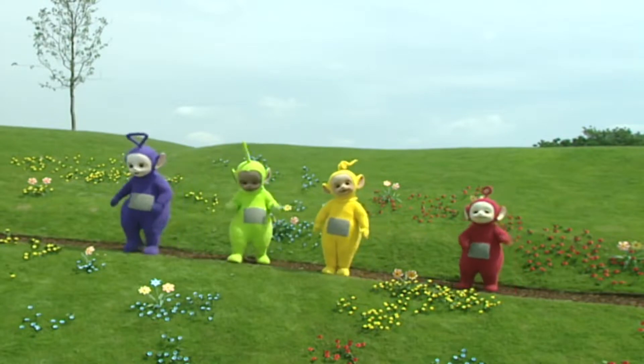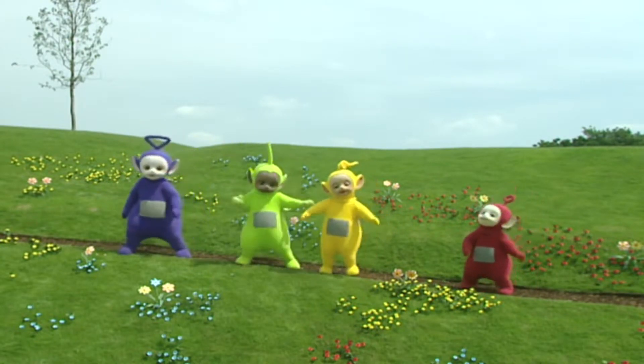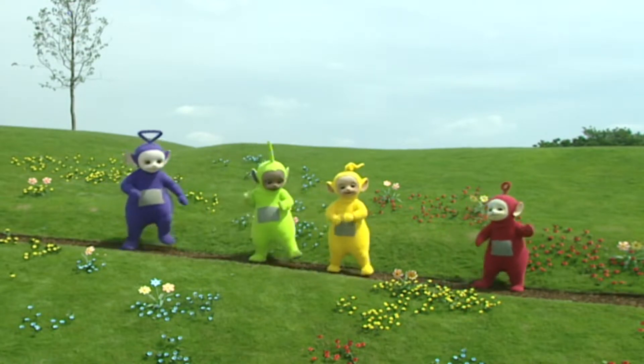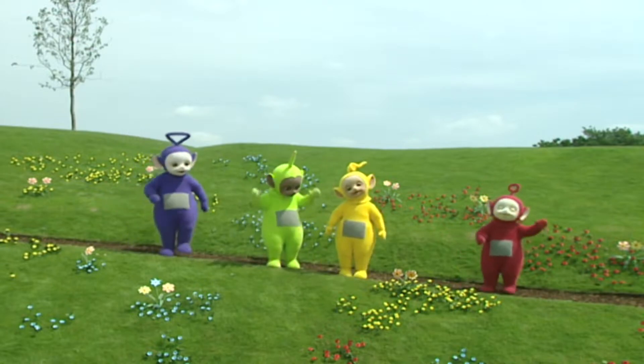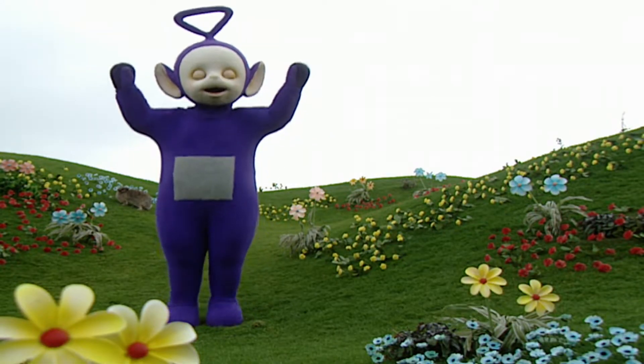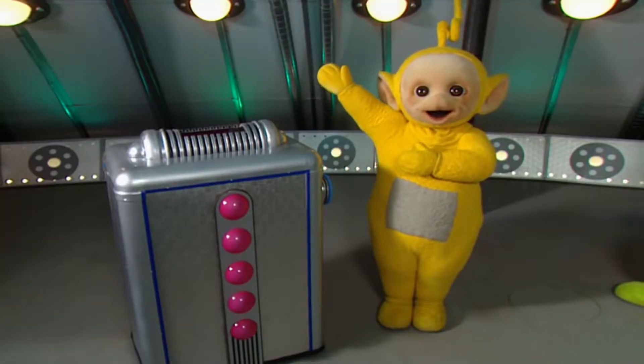Fruit Salad. Let's make some fruit salad today.